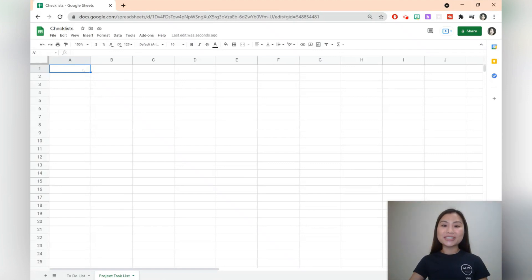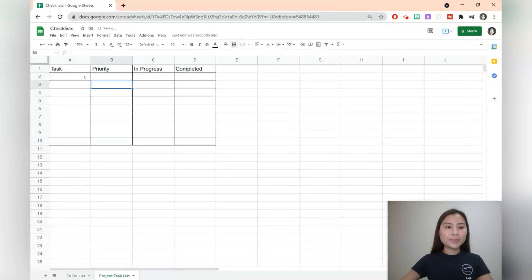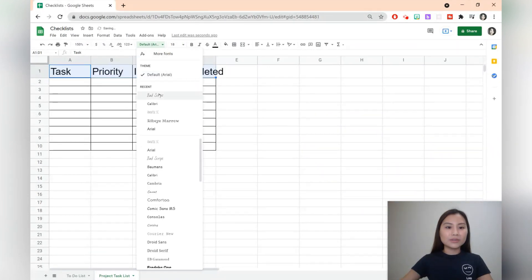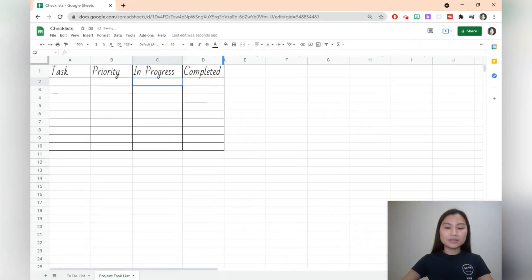The second template is going to be a project task list. We just need to create some headings: task, priority, in progress, and lastly completed. Let's go ahead and create some borders — select some cells, hit borders, and press all borders. We'll then select the headings and change the font size as well as the font. We can adjust any of these cells if we'd like.